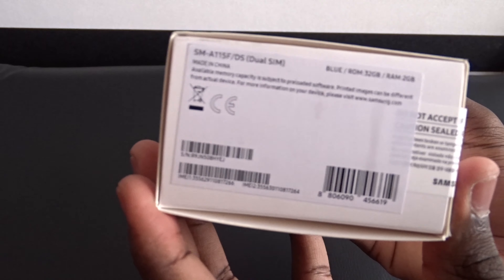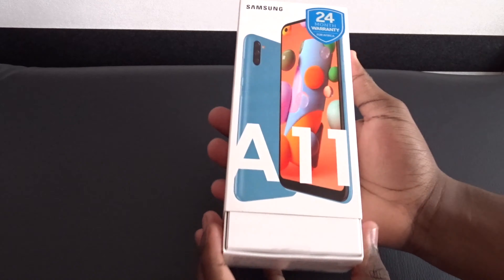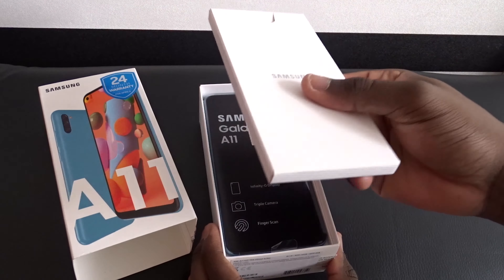Let's start with the unboxing experience of the Samsung A11. Quick side note — we have the 32-gigabyte storage and 2-gigabyte RAM model. Sliding the cover off, the first thing we see is a little extra package right on top. Inside here is just the normal paperwork, warranty card, and instructions.